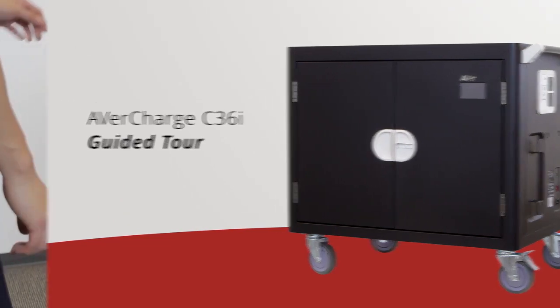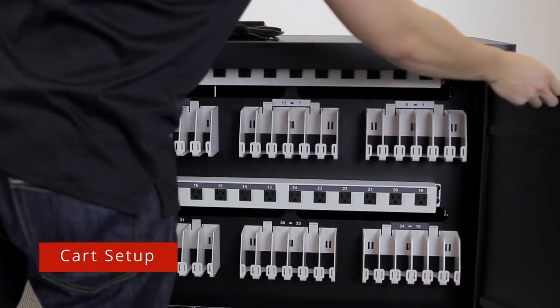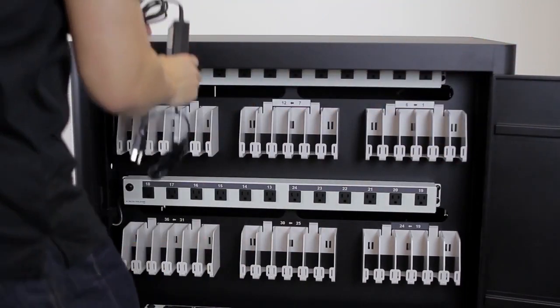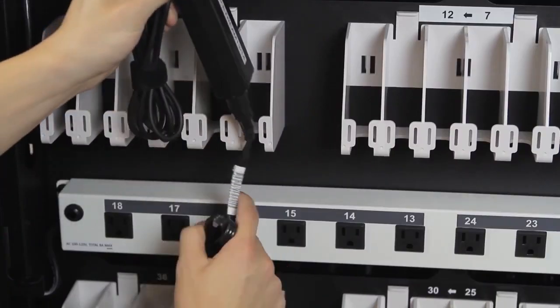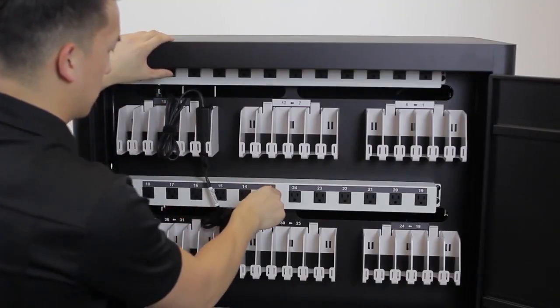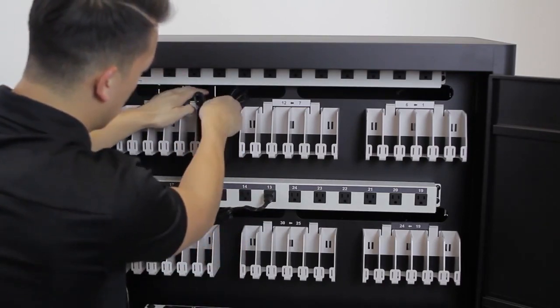Let's go through the steps to connect the Chromebook. First, open the door on the back side of the cart and place the AC adapter into a numbered compartment. Plug in the power cable to the corresponding outlet and take the cord and feed it through the window above.